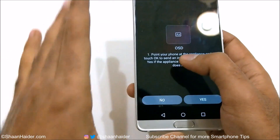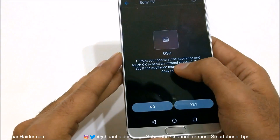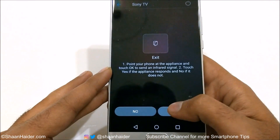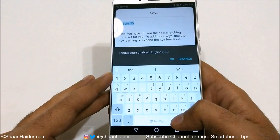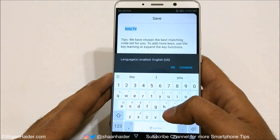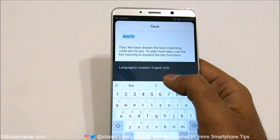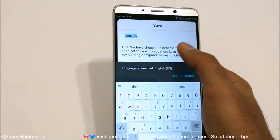It will show you the screen saying: point the phone at the appliance and touch OK to send an infrared signal. Just do it once again and touch Yes once again. Now it's configured, and I can use it with my Sony TV right here. Just tap OK.